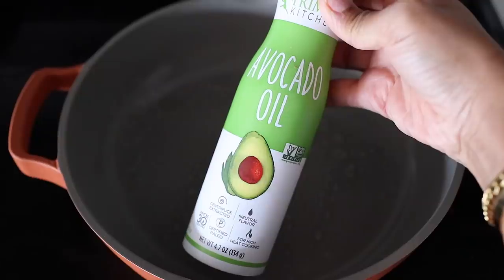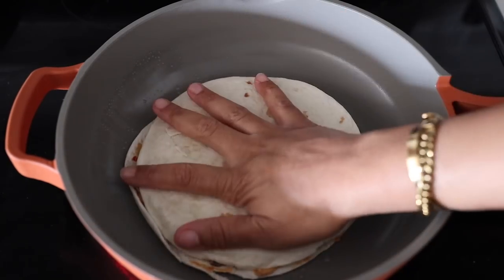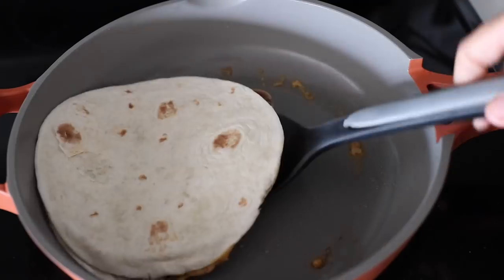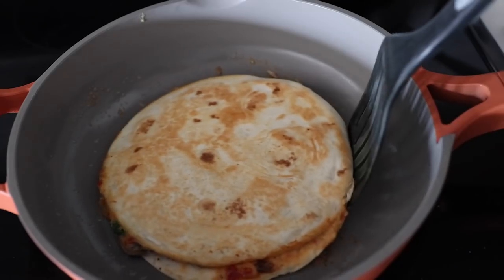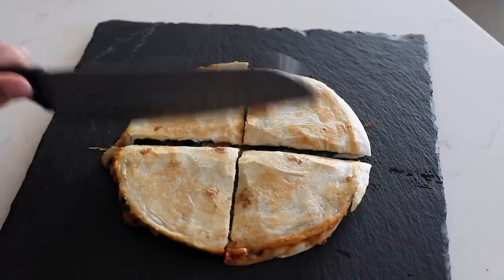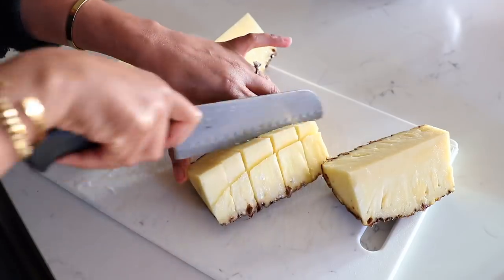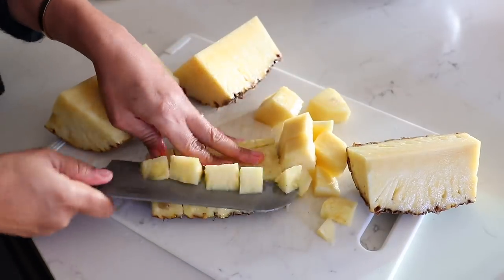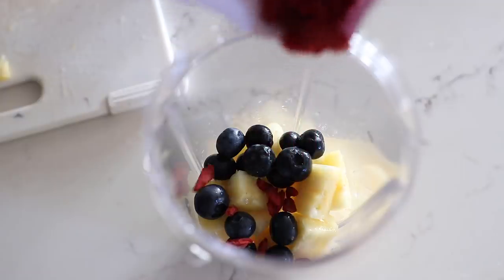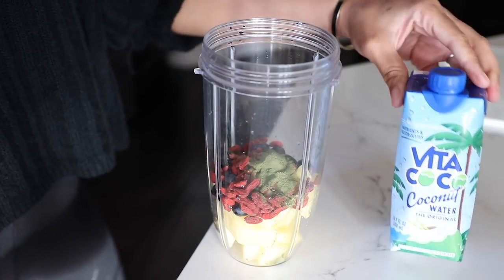I got my pan heating up — just going to spray it with a little avocado oil spray, then go ahead and put my quesadilla in there. As it cooks, just take another clean pan and smash it down, then flip it and do it again. I'm also going to make a smoothie. I have some fresh pineapple that I chopped up, throwing in some blueberries, some goji berries, a scoop of wheatgrass, and I'm going to go with coconut water for the liquid.